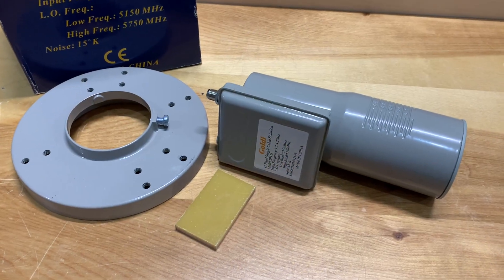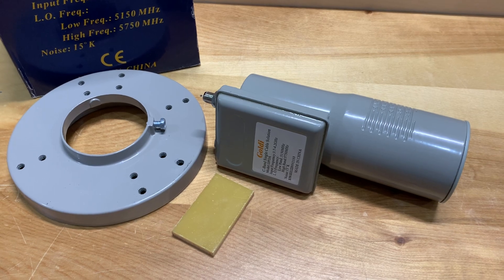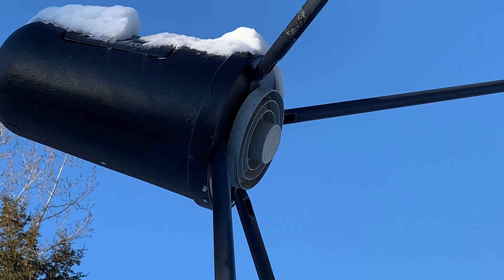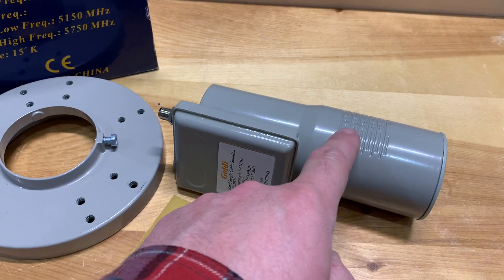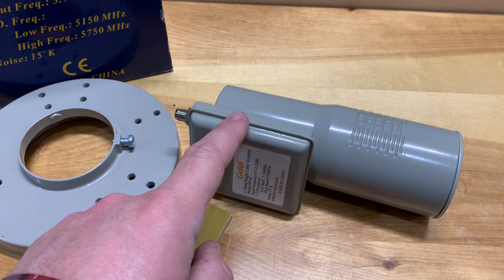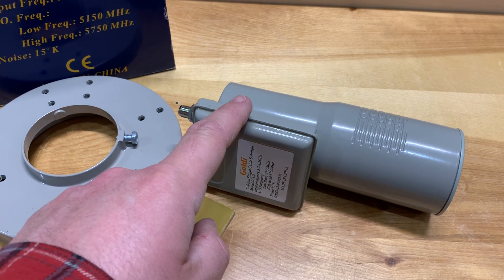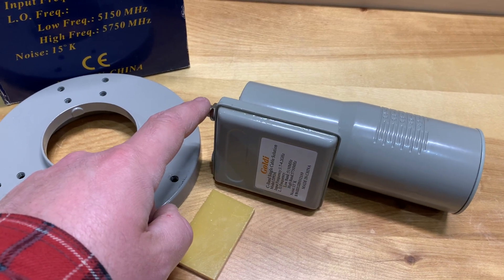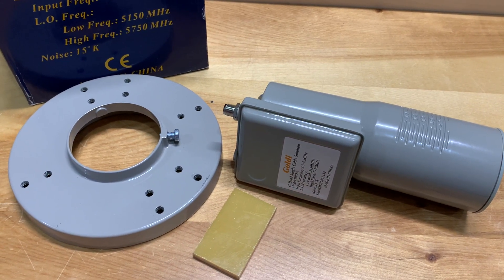The LNB is a very important part of the satellite dish, not just because it's the antenna part that collects the signal from the dish. It also has to take that high frequency satellite signal, down-convert it to a lower frequency, amplify it, and make it more suitable to travel through the coax cable down to your receiver where it's then decoded into TV channels.